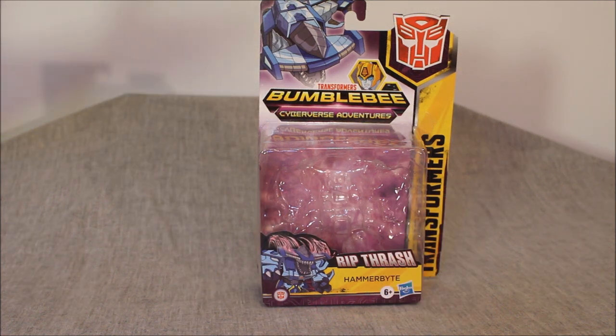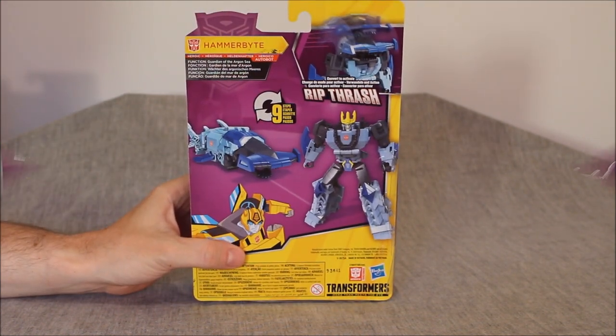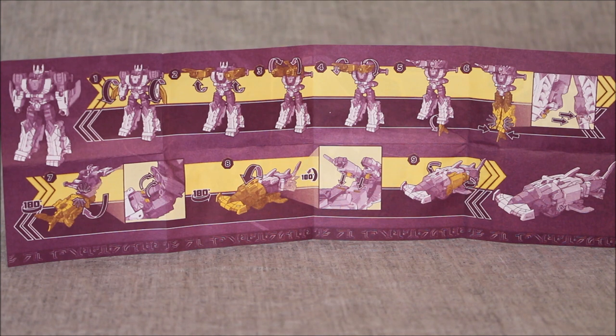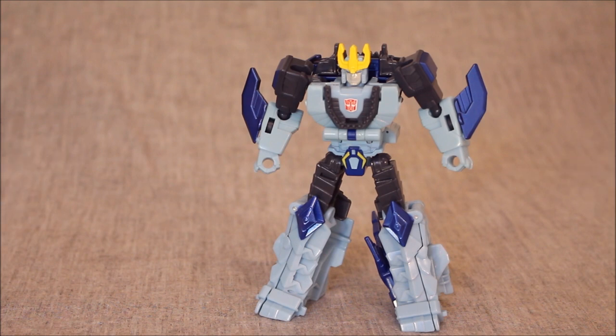It's definitely Cyberverse Bumblebee Adventures packaging. We have an alt-mode picture up top, and we can see he has the Rip Thrash — basically his shark head comes over and becomes part of the robot body. There are product images on the back, nothing super special. The instructions are pretty fabulous — I love the coloring of the purple and the yellow, nice clear images. Here in robot mode, this guy is a warrior class, not a deluxe. It's easy to confuse them in Cyberverse because they're kind of the same size, with the main difference being that deluxe has more articulation, while warriors tend to have some sort of a gimmick. This guy is no exception.